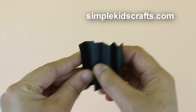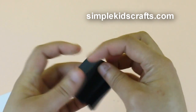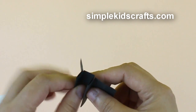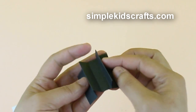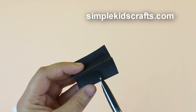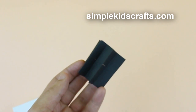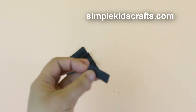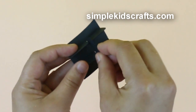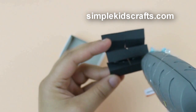When you have about four folds, unfold and shape forming two peaks. Cut notches in the middle, cut a strip to divide the middle, and then glue it onto the matchbox drawer.